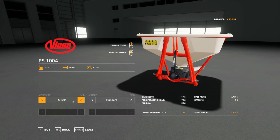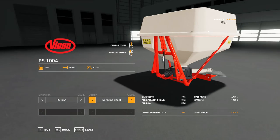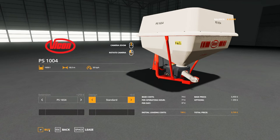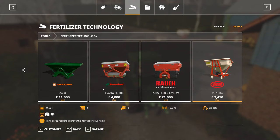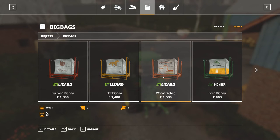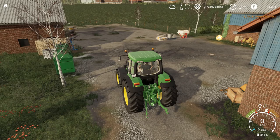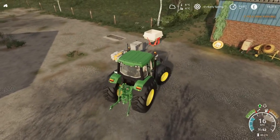We went up to the biggest one. Don't think we need support wheels somehow — just have that as standard. It holds 1,650 litres. Let's see what we've got in here, whether I've got any fancy ones. It's all standard, so we'll just go for the standard bag there. Put some fertilizer on our field.